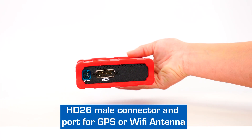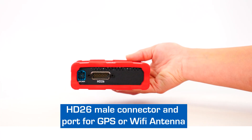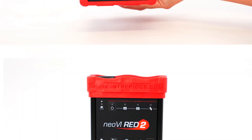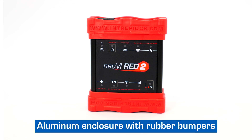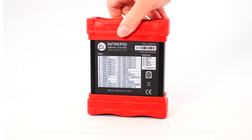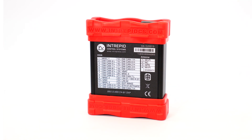The bottom side of the case contains the HD26 male connector and port for GPS or Wi-Fi antenna. The Neovi Red 2 is enclosed in an extruded aluminum enclosure with rubber bumpers for durability, making the device portable and easy to move with you anywhere.